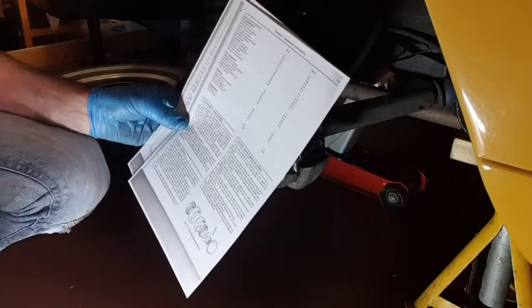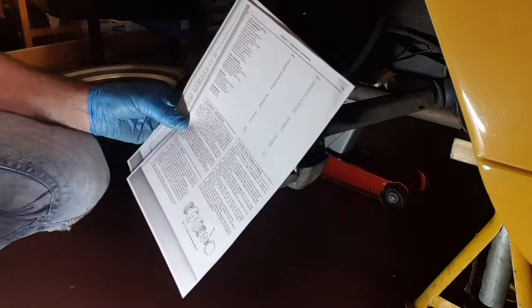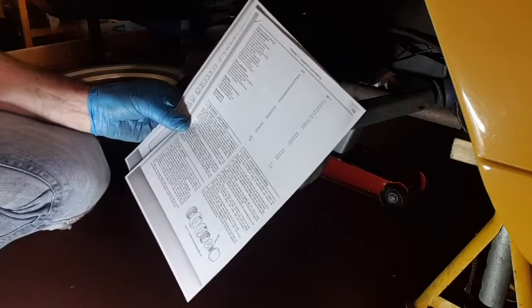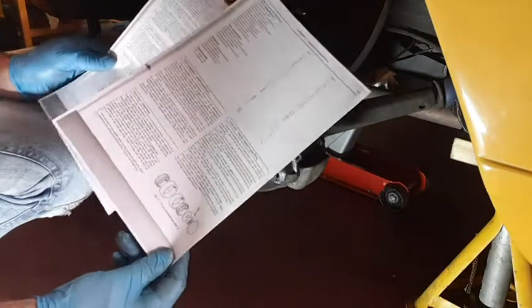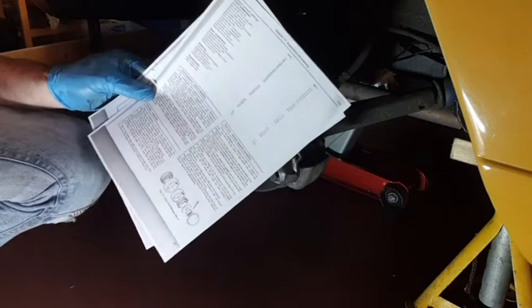One tip I often use: if I'm doing a job and I know I'm going to get dirty and oily, I'll actually photocopy the page out of the Haynes manual so I've got the instructions handy. I've got the instructions on the brake discs here, and it doesn't matter how messy and oily these get — it's not going to wreck my book.